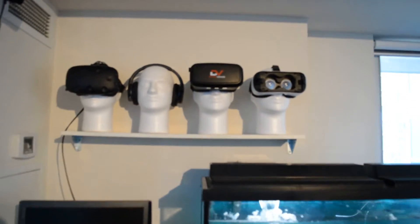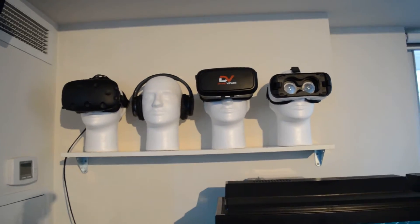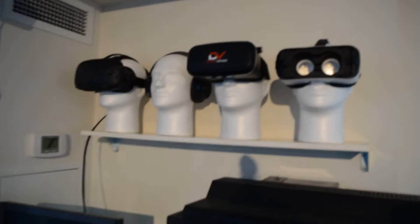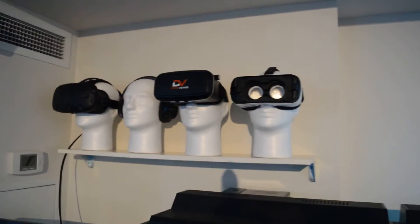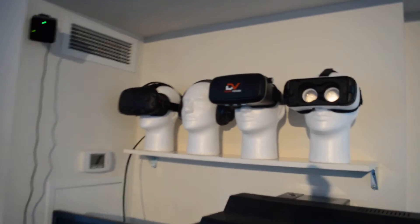Hey everyone. I wanted to show you guys something that I made the other day. I was looking for a headset holder that would fit all the different virtual reality headsets that I'm going to get this year. I didn't want them laying around so I built this thing.